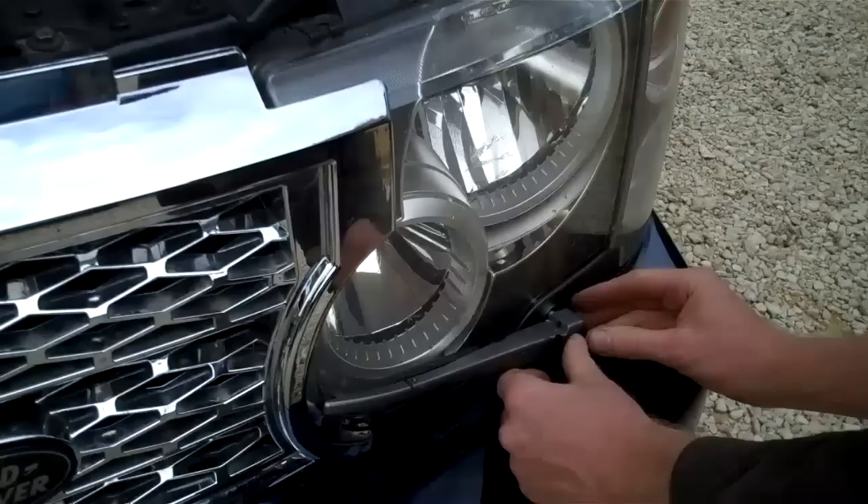Put the plastic cover back over and there we go. Close the bonnet down, and that's it done. That's the facelift grille fitted. We'll see you next time.